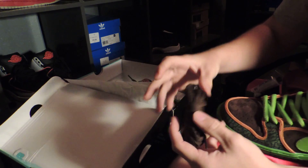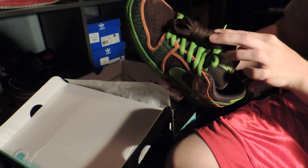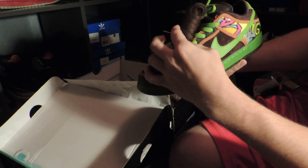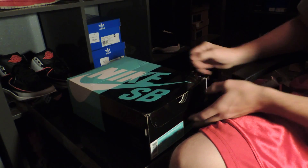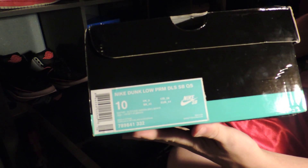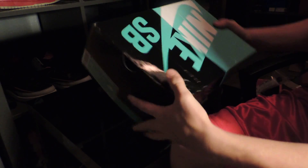They come with an extra pair of laces, just like SBs always do. I like the green more than the brown — I don't know if anyone else can distinguish which one they like better just from me holding the laces here. I'm going to keep them how they are. Size 10, if anybody's wondering. Comes with the OG box, even though it's not in the condition I assumed it was going to be in. Actually, I like this box a lot.